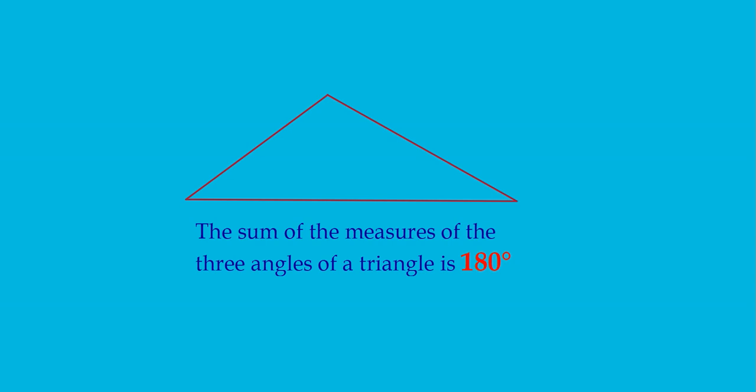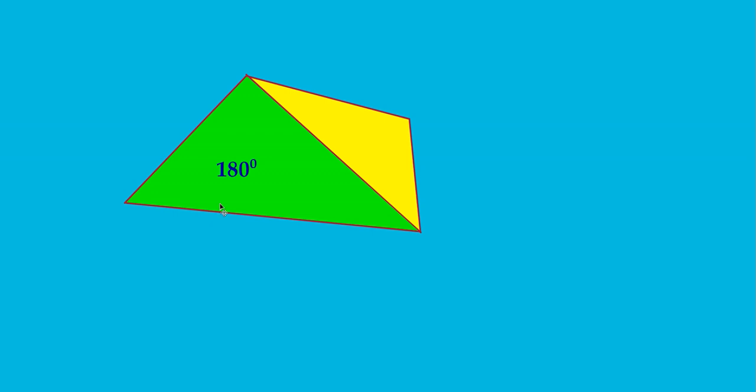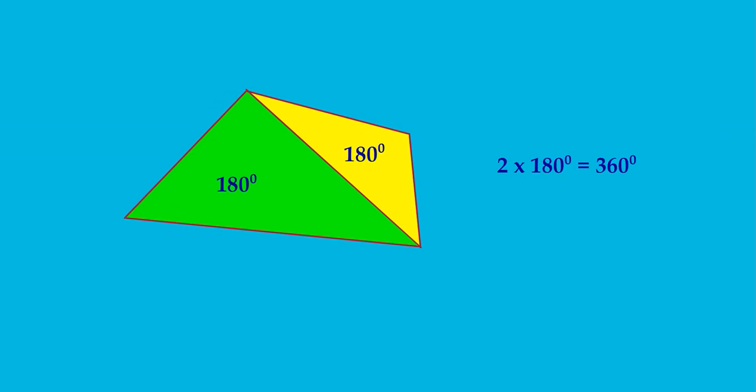You can find the sum of the measures of the interior angles of a quadrilateral in another way. You know the sum of the measures of the three angles of a triangle is 180 degrees. Let me draw a diagonal here — now you get two triangles. The sum of angles of the green triangle is 180 degrees, and the yellow triangle is also 180 degrees. Therefore, the sum of the four angles of this quadrilateral is 180 + 180, or 2 × 180 = 360 degrees.